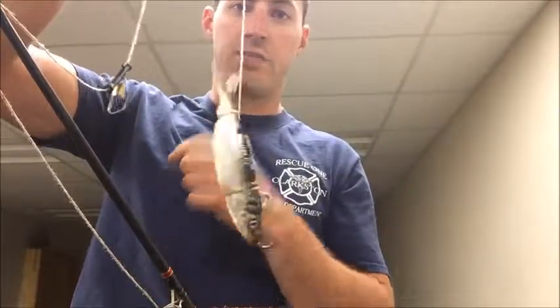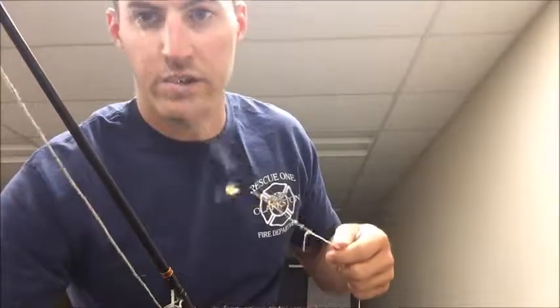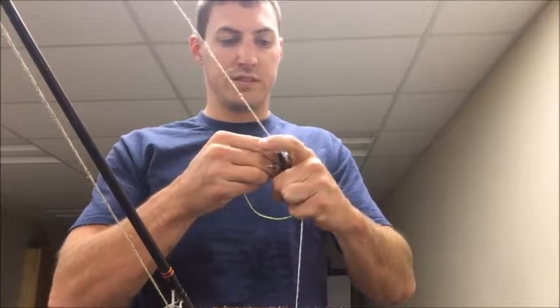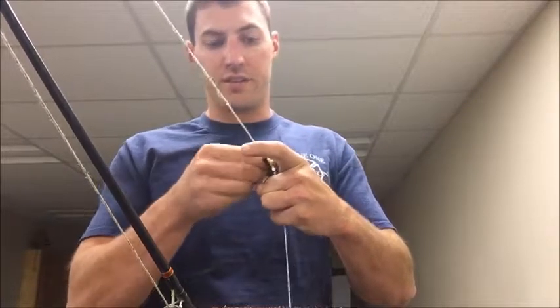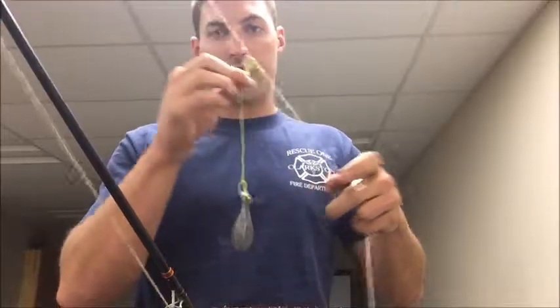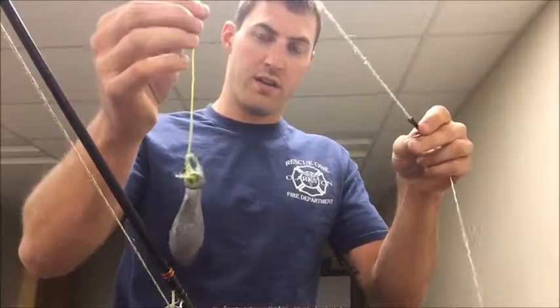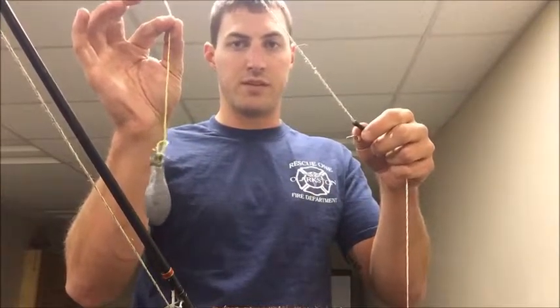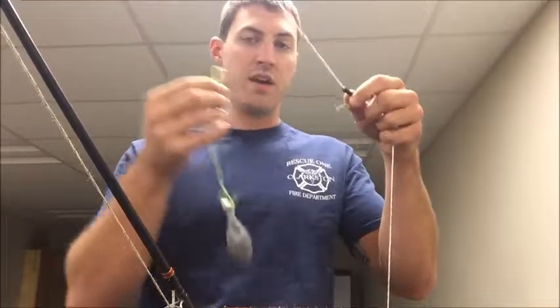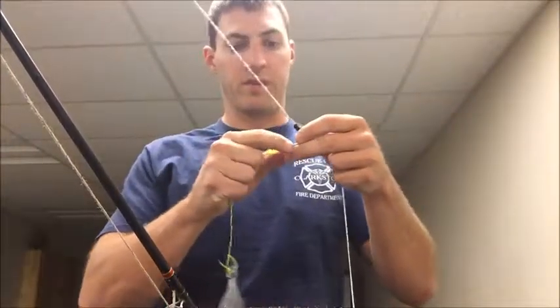Now we've got that all set up, and the last thing we're going to do is put our weight on. I've got an 8-ounce weight here — it just kind of depends on where you're fishing and how much current there is; that's going to dictate what size of weight you use. I like to use monofilament line here, and it's a lower pound test than my main line, so that if this gets snagged up it'll break off and I can still catch my fish.